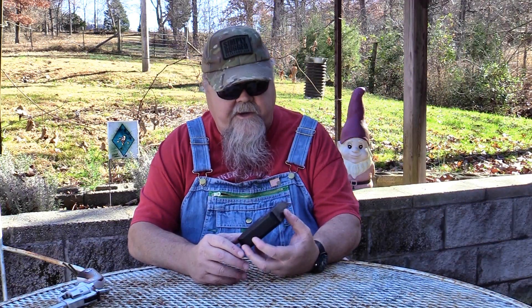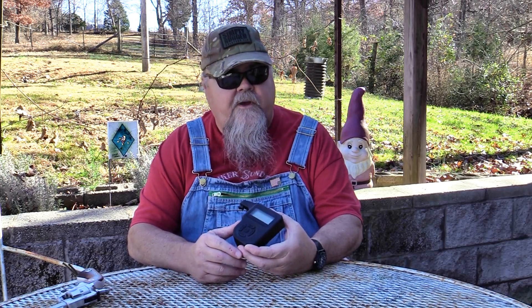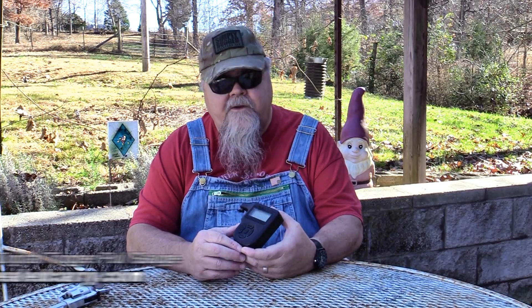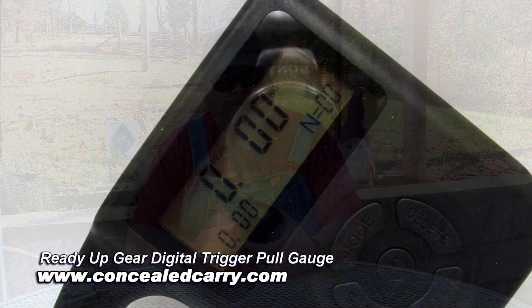I've got something cool to show you today — something that all shooters really should have: a good trigger pull gauge. I've used trigger pull gauges for many years to accurately record the weights of trigger pulls as triggers are getting worked on or you're just testing guns. It's an invaluable tool to have. What I've got today is a new one from the folks at Ready Up Gear, available on concealedcarry.com. This is the Ready Up Gear digital trigger pull gauge.